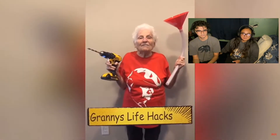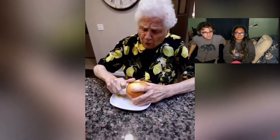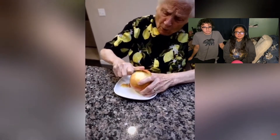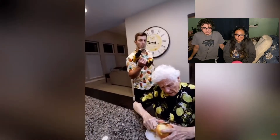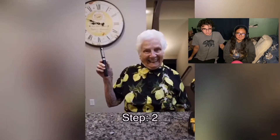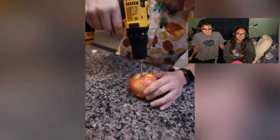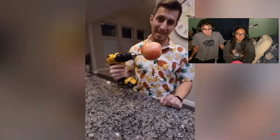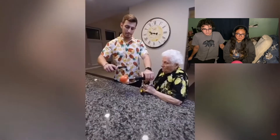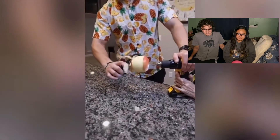This is life hacks with granny. This apple is so hard to peel, I wish there was another way. Don't worry granny, I got you! First grab a drill, grab a peeler, stick the drill in the apple — here we go. That was scary. That's smart!